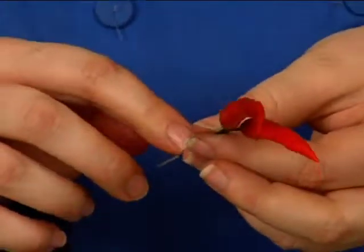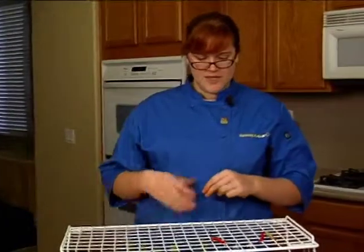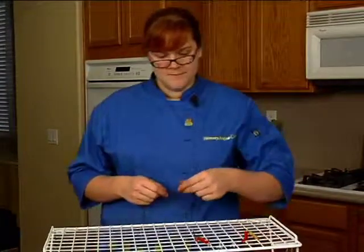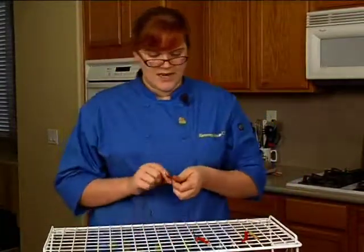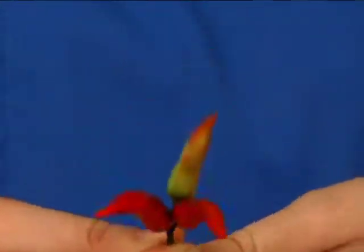This is our heavier-duty wire and you just don't want it to get too heavy. Keep your wire clippers on hand just in case you need them. We're basically just going to keep building onto these, adding peppers.